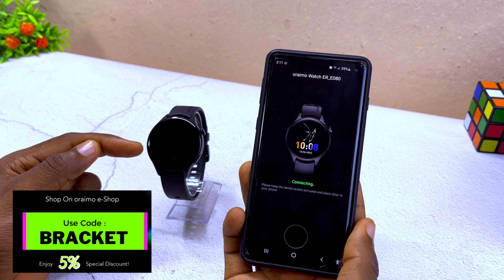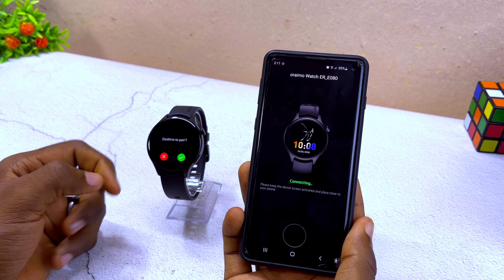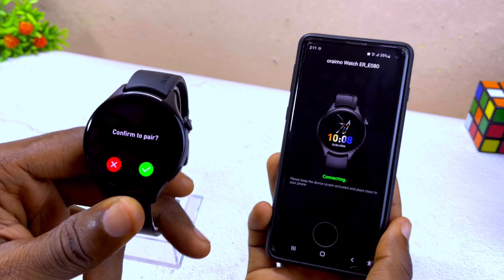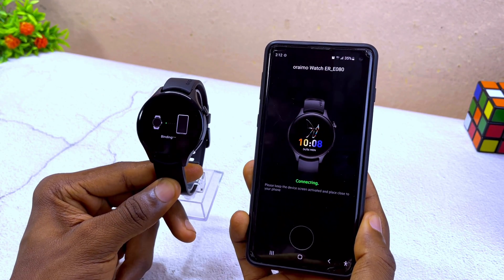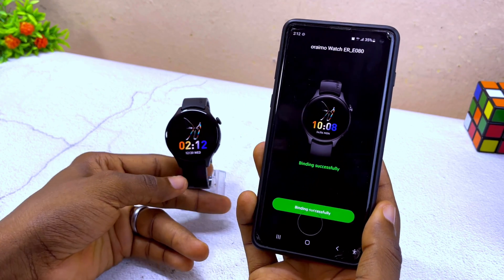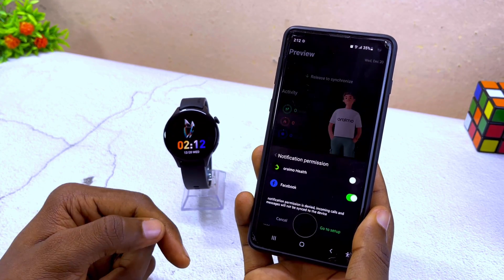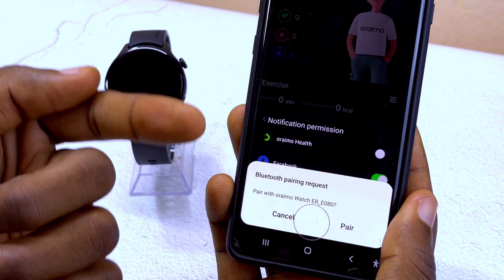The app should now sync up with your Oramu Watch ER. It says 'Confirm to pair' — select Confirm. It shows binding in progress, and then binding successfully done. On the smartphone it also shows binding successfully completed.